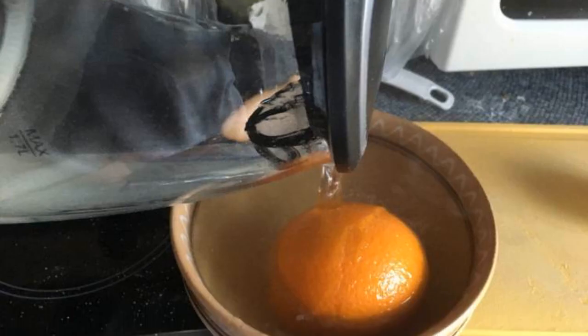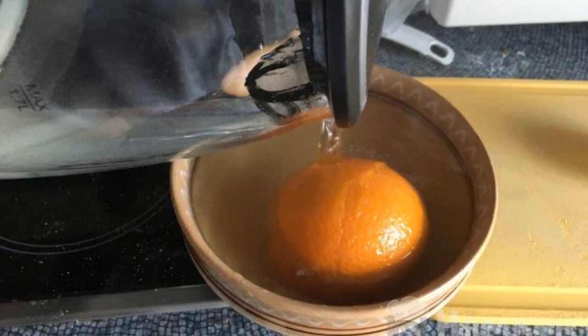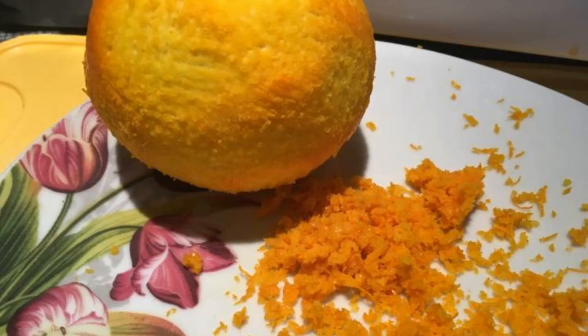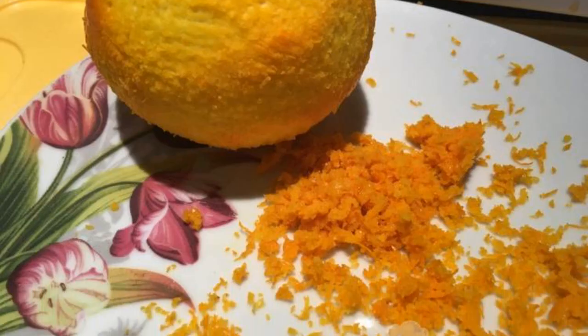First, the orange must be soaked in boiling water for three to four minutes. To do this, put it in a bowl and pour hot water from the kettle. Then remove the orange peel with a knife.